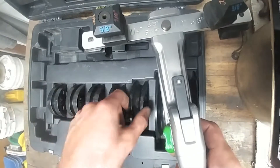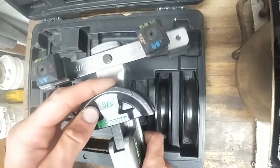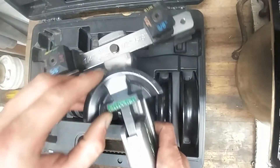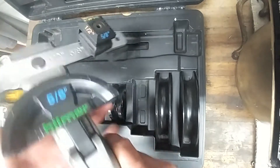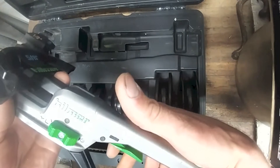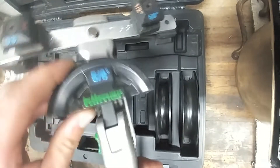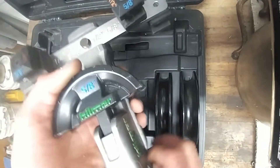So we'll grab the 5/8" die — again, spring-loaded ball here, snaps in really nice and it's not gonna come out. The lever here is locked; all you do is slide this over to unlock it. If you press this lever down you're able to move this, so I usually move it all the way down.